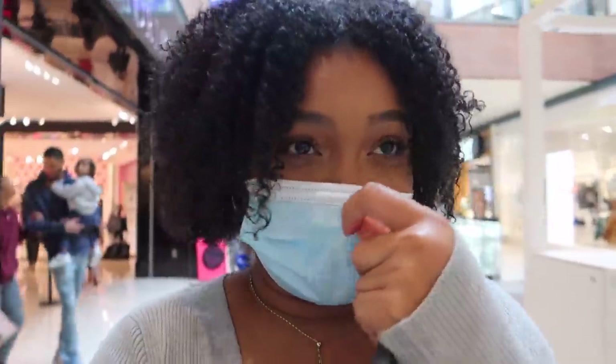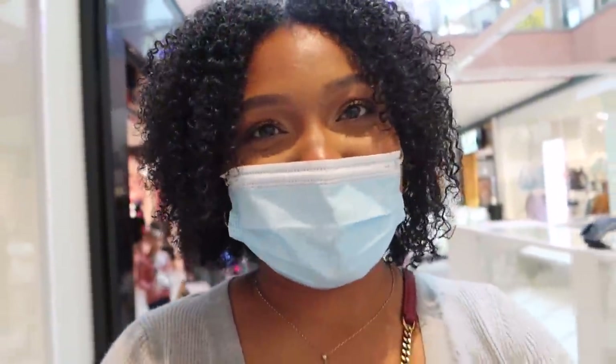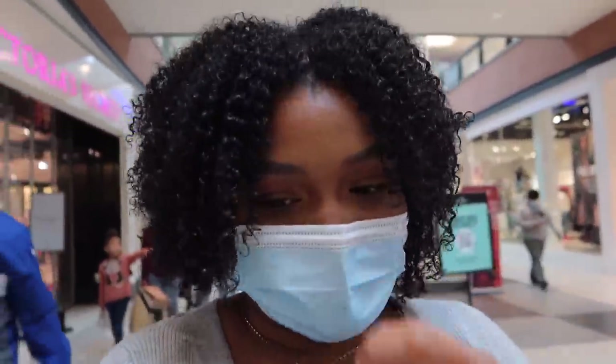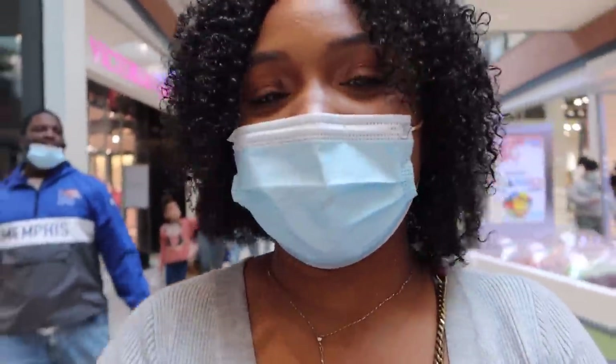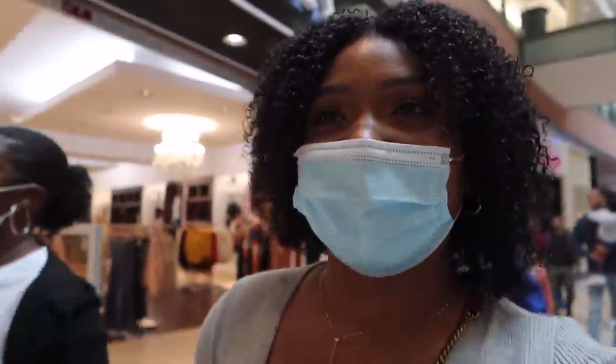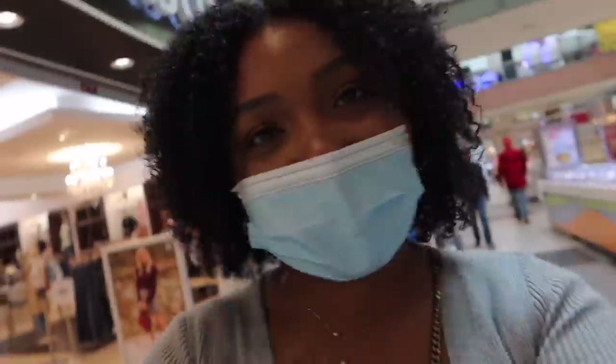Tiffany update — I still smell it on me. I'm glad Dominique gave me that idea to put it on, walk around, do some shopping and dancing, and see if it's worth it. I still smell it on me, so I might get it with the lotion because y'all know that makes you smell really good — extra good.